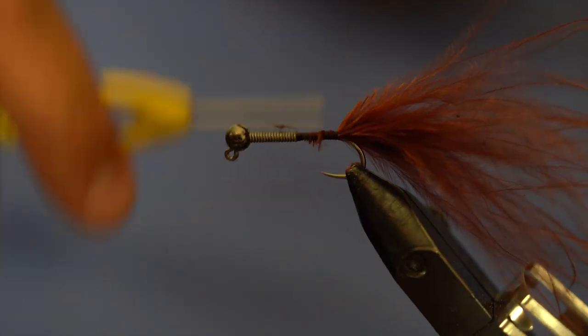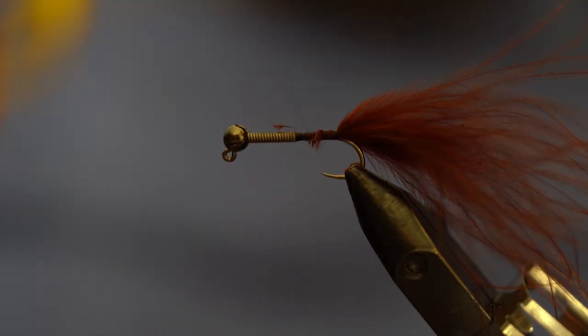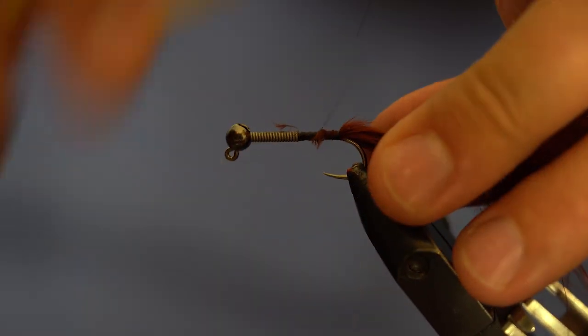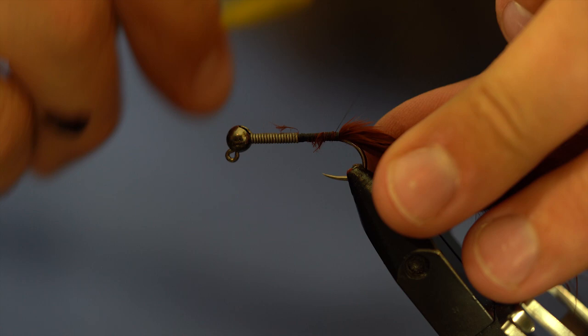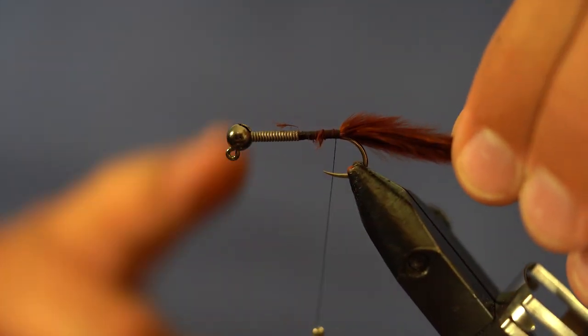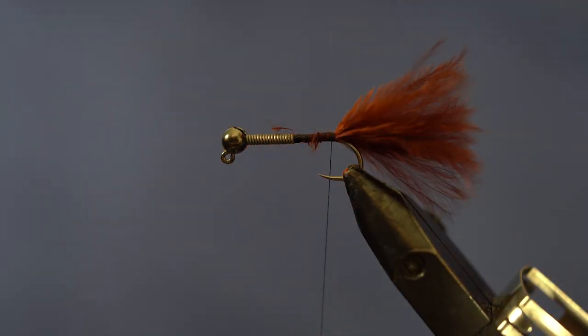I'm just going to build up a little bit to even out the fly, then come all the way to the back. I don't want the tail too long — I want it right about the shank length. I'll grab it with my thumb and using my thumbnail give it a nice pull and a push to separate it nice and flat. If you cut it, it's a little too square; by tearing it, it gives a little more of a taper and looks nicer.